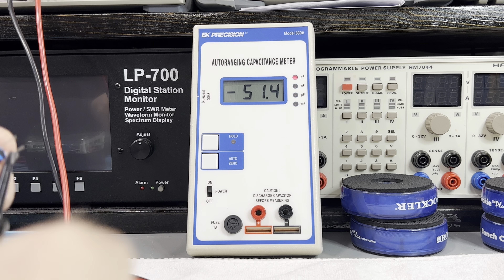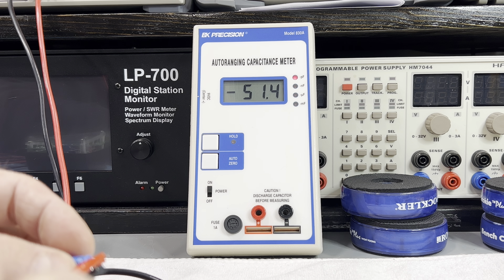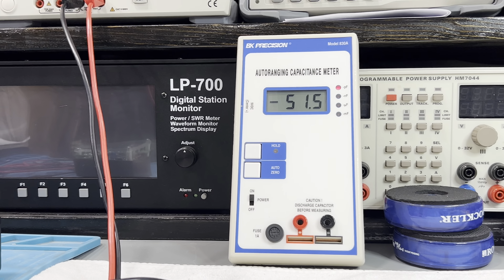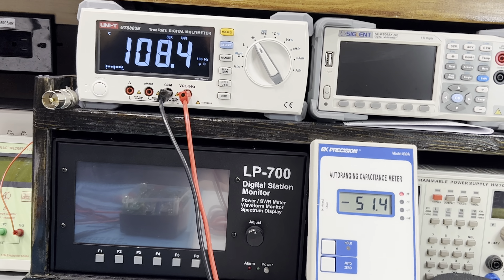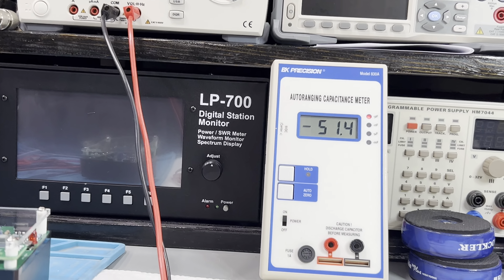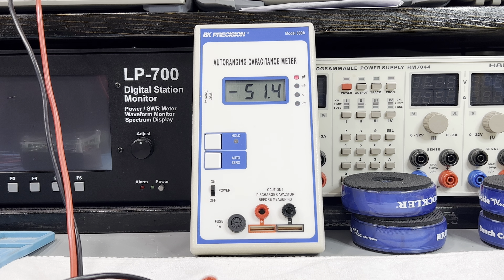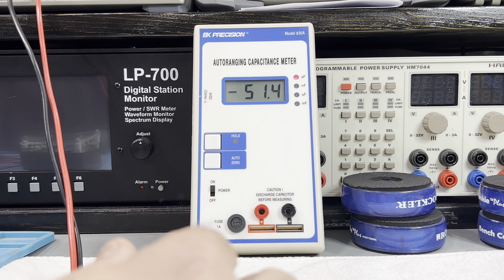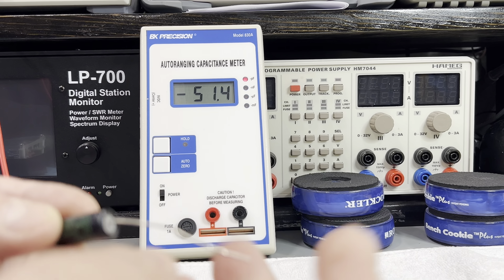Alright, so now I'll test a regular capacitor and see what the difference is. I have a 100 uF 25-volt here. I've got about six feet of cable on this right now, so let's see if there's any difference — I got 113. Now let's see what I get just plugging it in directly. Positive here, negative — and I get 113. Same! Look at that, pretty good.